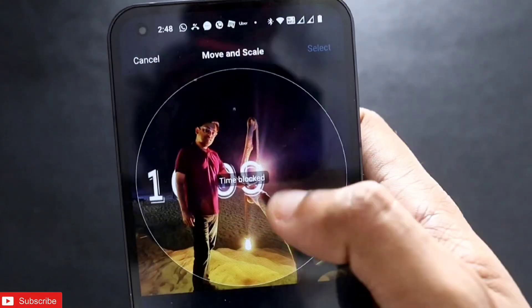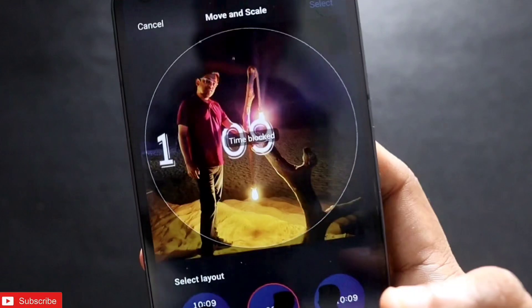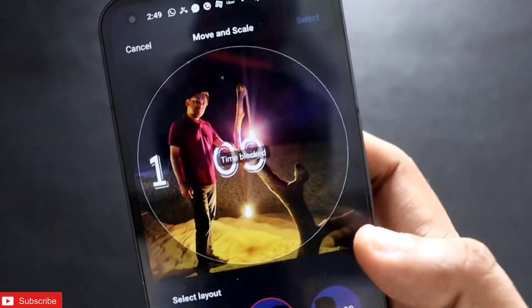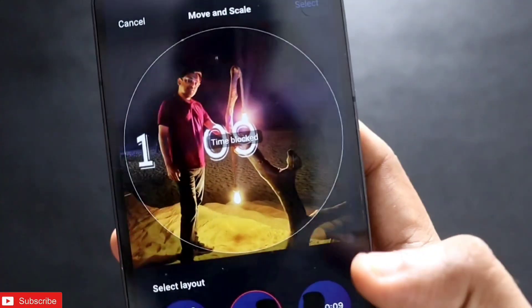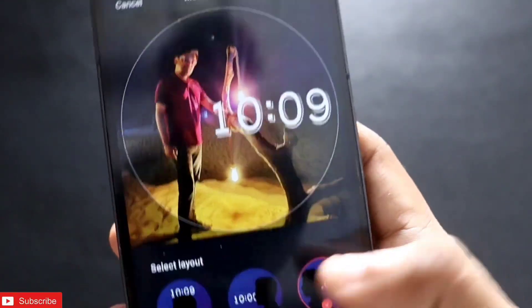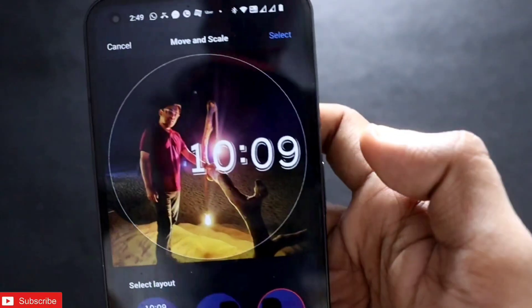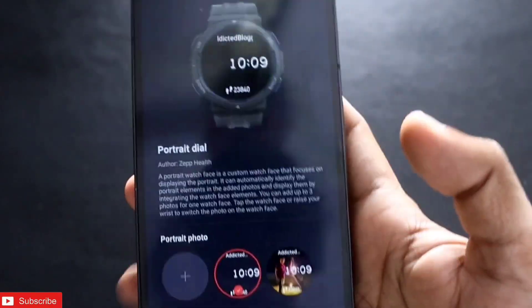Once you select the layout, you can also move and scale the image according to your choice. If the time is totally blocked you will not be able to set it as a watch face, since you won't be able to see the time. I recommend selecting a layout where the numbers are on the side of the photo, so I will select this layout and click select.